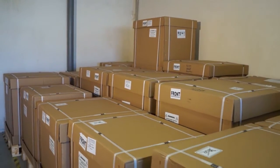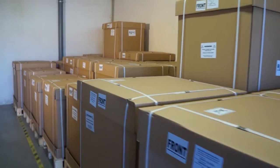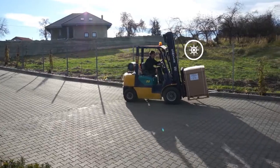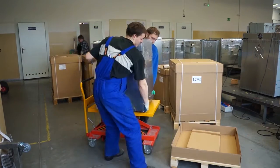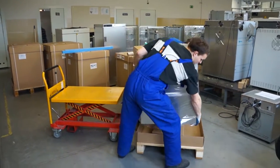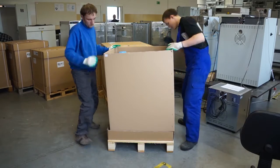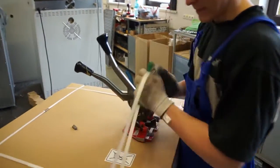Urządzenia produkowane w Wodzisławiu Śląskim eksportowane są do ponad 70 krajów na całym świecie. Wysyłamy je transportem samochodowym, lotniczym, jak również morskim. Oferujemy różne rodzaje opakowania — od kartonowych po skrzynie drewniane, palety zwykłe i fitosanitarne. Ze szczególną starannością dbamy o to, aby wszystkie przesyłki mogły bezpiecznie dotrzeć w nawet najbardziej odległe rejony świata.